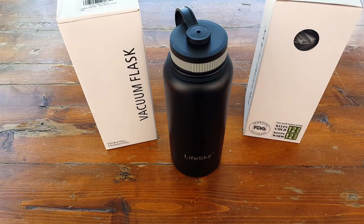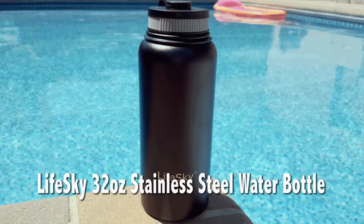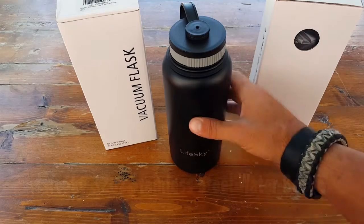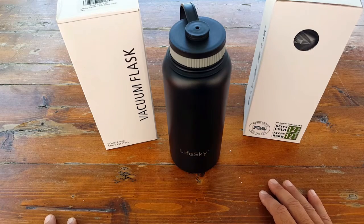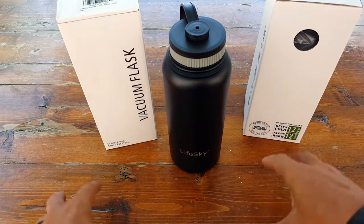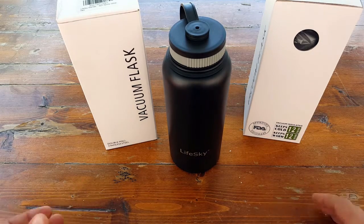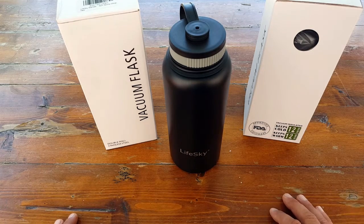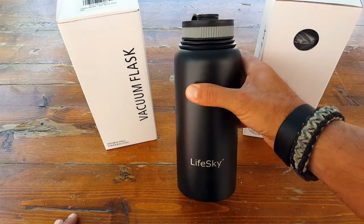Hello, it's Helder here and today I wanted to talk to you about this 32-ounce sports water bottle made by LifeSky. I've reviewed a bunch of LifeSky's products in the past and they've been very good. Great containers for your beverage. We have a few of our Natural Training Center members that had watched my reviews, liked the product, and went ahead and purchased it, and they've been very pleased with them.